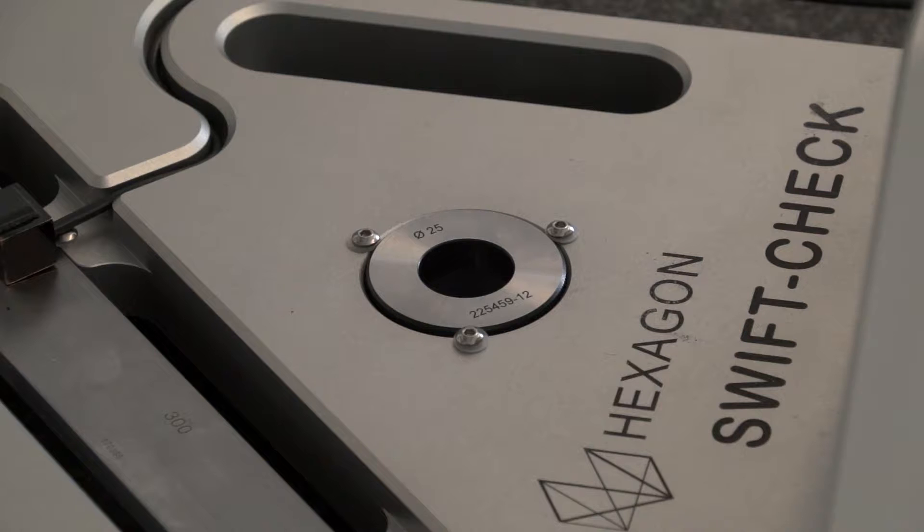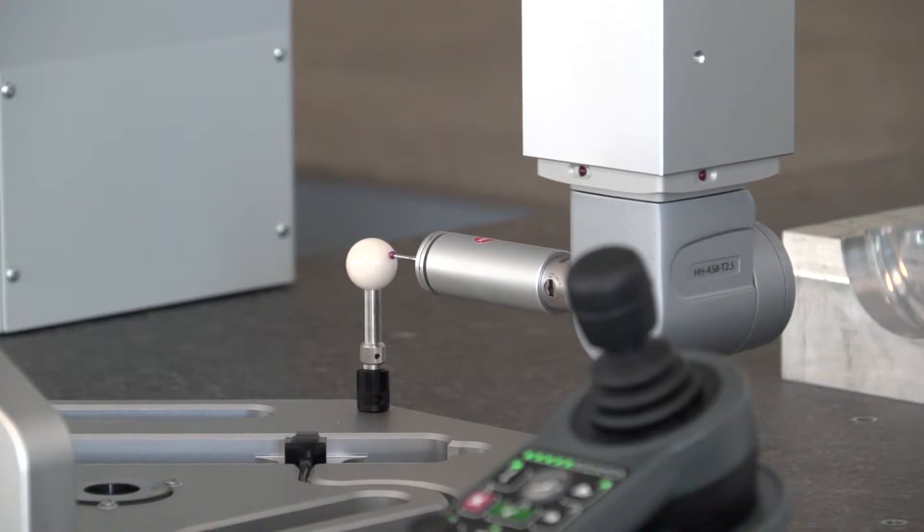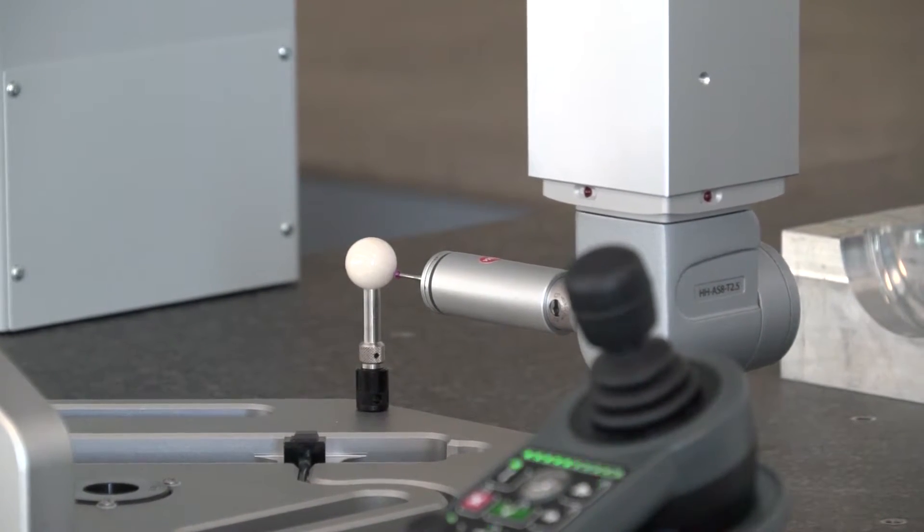The benefits the Swift Check gives to the engineer: once we've installed a machine and calibrated it, or during the annual service and calibration, you'll be able to verify the machine's integrity effectively. Throughout the period between calibrations, you can keep an eye on the machine and make sure it's still acting within tolerance. If you have environmental shifts, changes in room temperature, or a collision incident on the machine, you can quickly reintroduce the artifacts and make sure the machine hasn't been affected and is still measuring in line with the day it was calibrated.